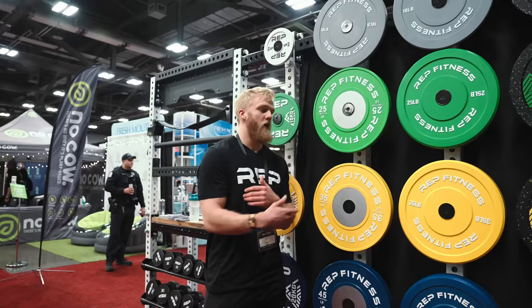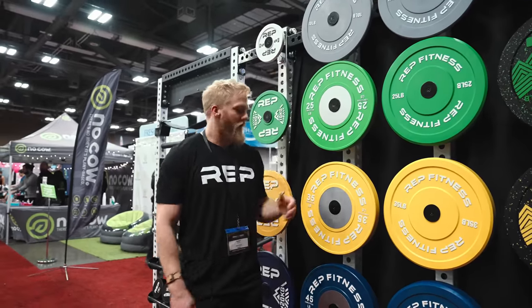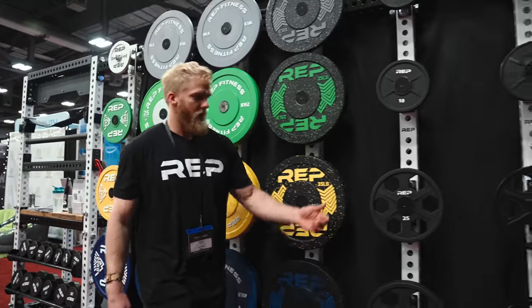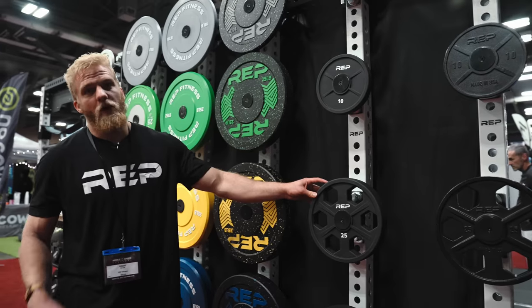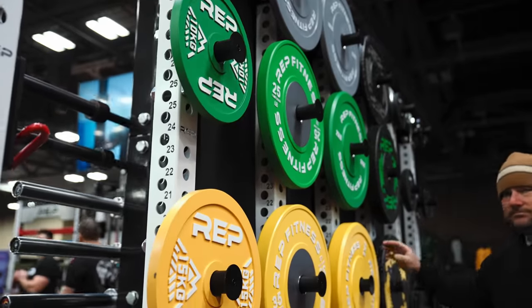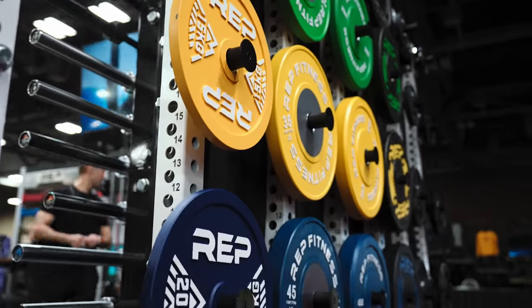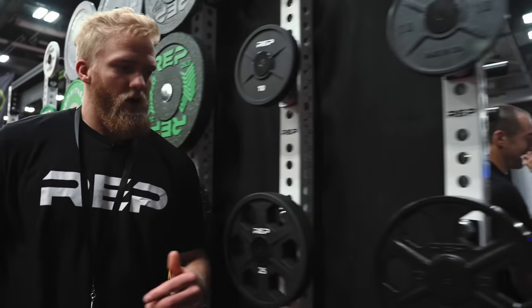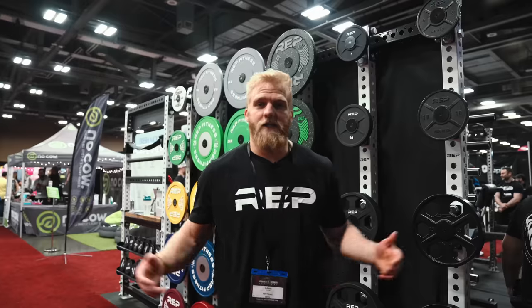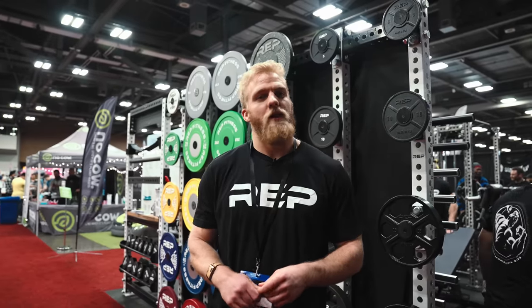Checking out the back of the booth at our plate wall — for those of you who've been following REP Fitness for a long time, you're familiar with our competition bumpers, our colored bumpers, our new Pinnacle crumb bumper plates, and our urethane equalizer plates. But some new things we're previewing here at the Arnold are our calibrated steel plates — powerlifters are going to love getting their hands on these — and our brand new made-in-the-USA iron equalizers. That's it for our booth walkthrough. For those who couldn't be here at the Arnold Sports Festival, a lot of this stuff is already on our website, but for the new products that haven't hit the website yet, make sure you stay tuned for brand new REP Fitness equipment.